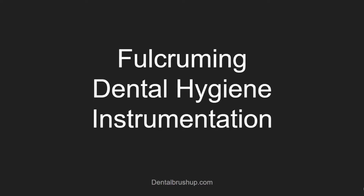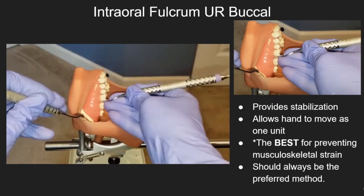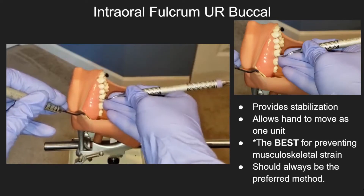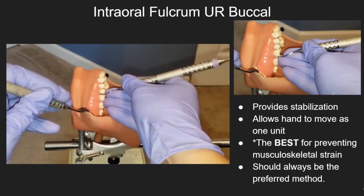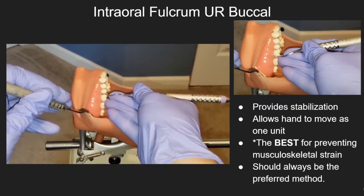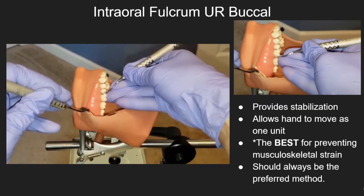Fulcruming in Dental Hygiene Instrumentation. Intraoral fulcrums provide stabilization, allow the hand to move as one unit, and are the best for preventing musculoskeletal strain. Therefore, intraoral fulcrums should always be the preferred method of use.